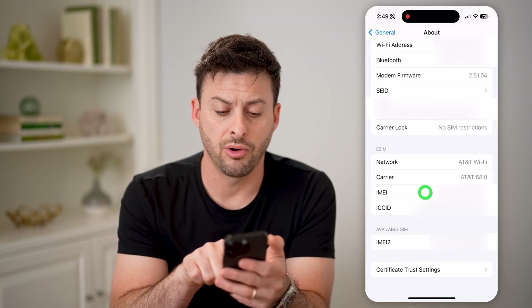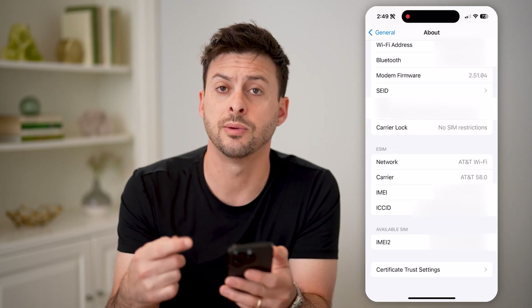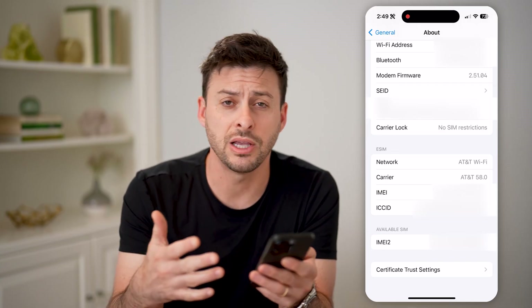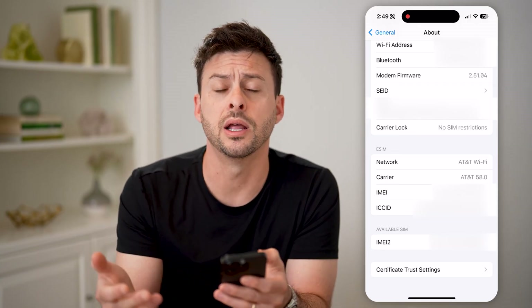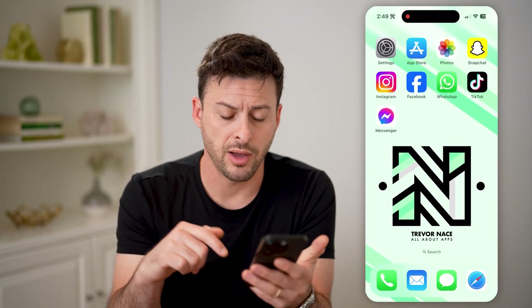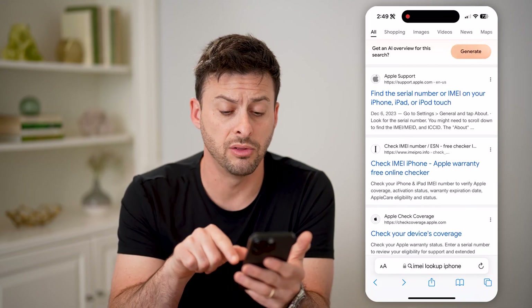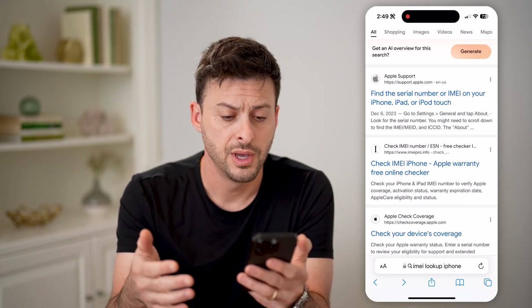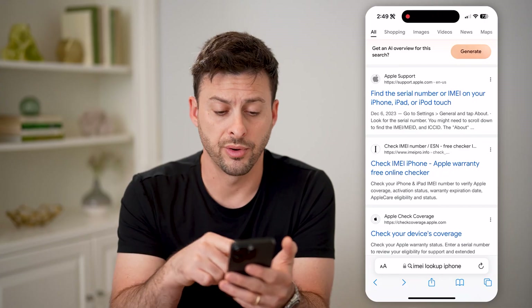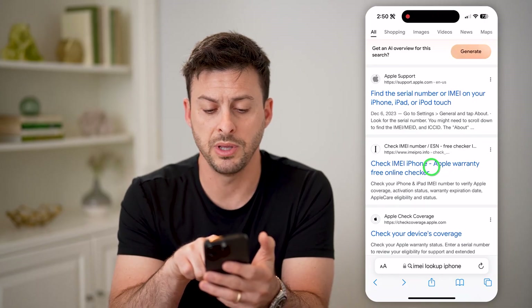Now I can tap and hold on it and hit Copy if I wanted to use that somewhere else to check to make sure it's a legit IMEI number or if there are any issues with it. So now that I've copied it, let's open up a web browser and you can just type in IMEI lookup on the iPhone. I'm going to use this second one, IMEI Pro.